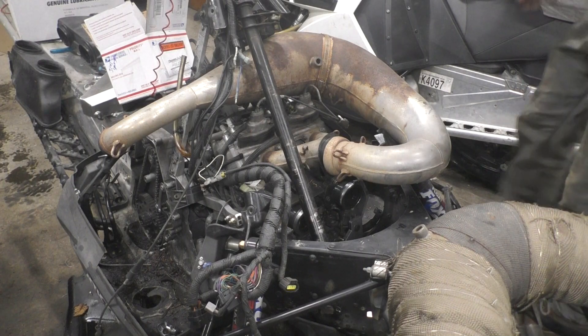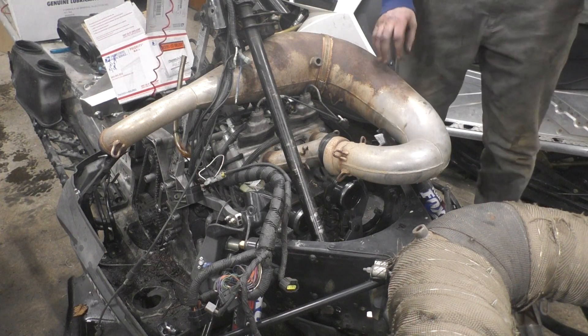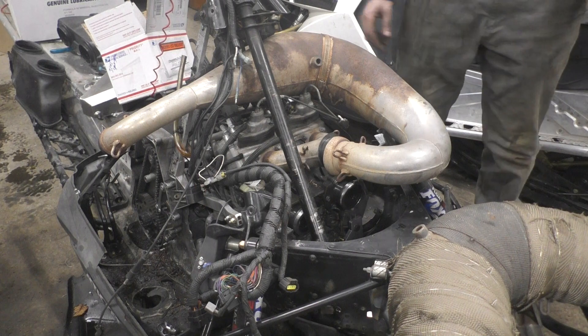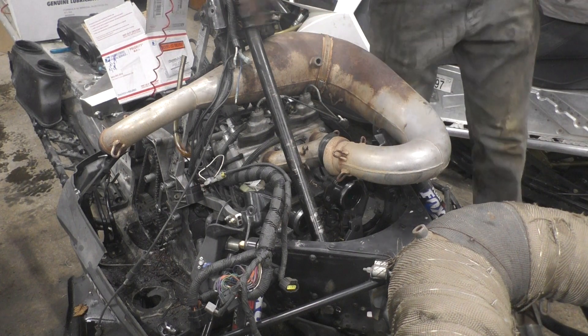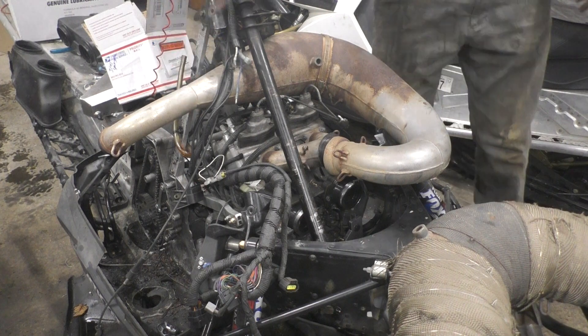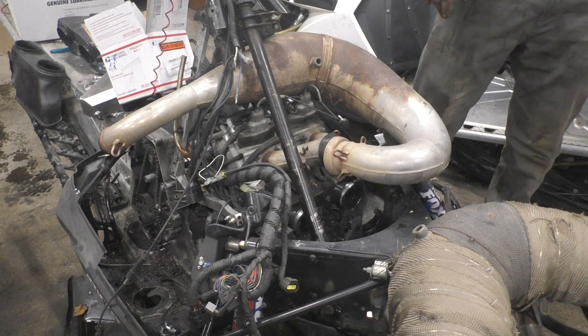Might be able to make that pipe work. I'll just have to take some length out of here, which I guess gets rid of that dent too, because it's hitting there. And I'll probably have to rotate that down. Or that might actually work with the old can out of the 1000.